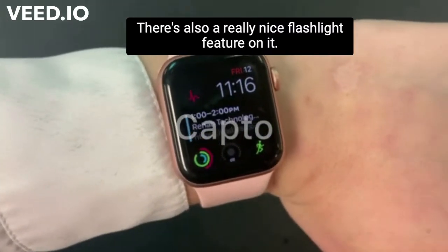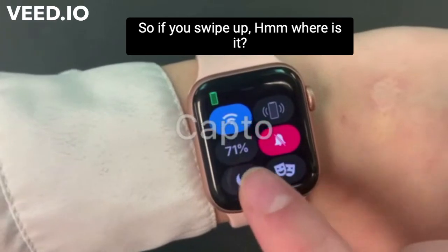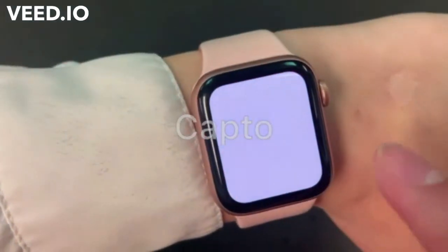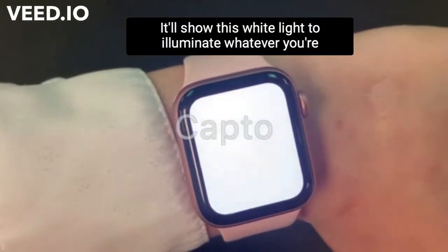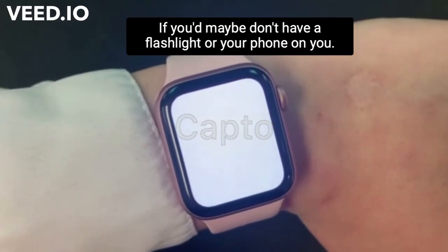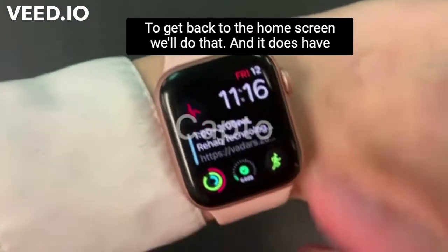There's also a really nice flashlight feature on it, so if you swipe up — here it is — it'll show this white light to illuminate whatever you're trying to look for, if you maybe don't have a flashlight or your phone on you. To get back to the home screen, we'll do that.